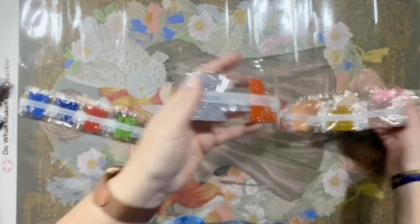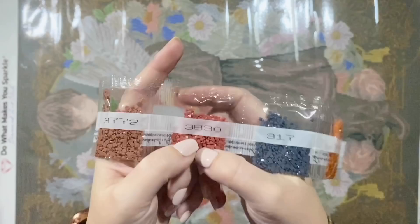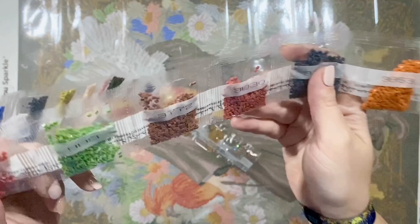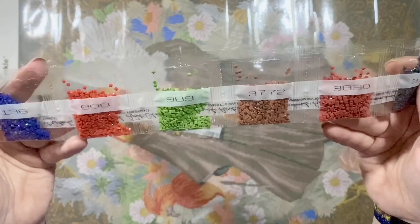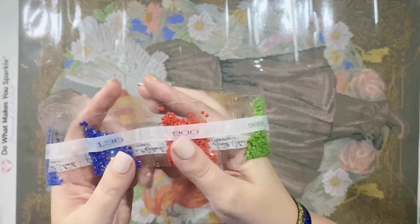We have some earthy tones in here. I'm noticing just a tiny bit of what looks like static in some of these bags — whether or not your drills have static is going to be mostly climate dependent. If you run into static, just cut up a little piece of dryer sheet, stuff it in the bag, rub it around and shake it — that'll get rid of the static so the diamonds pour out more easily.